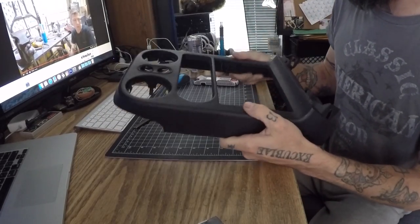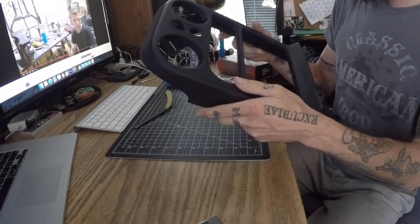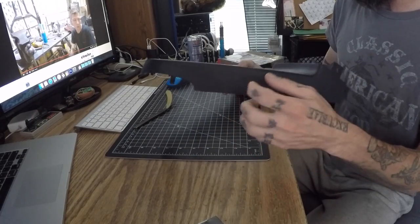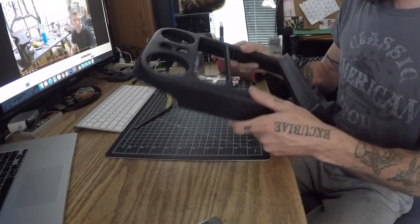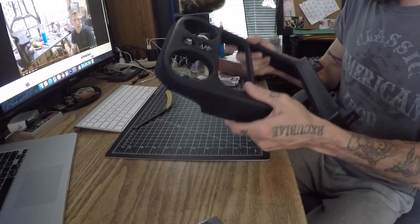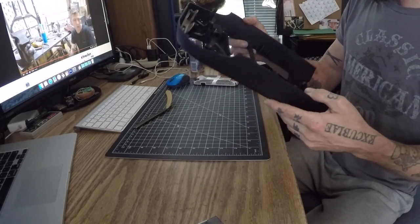I can feel the difference in the plastic just in the weight alone. The older 90 to 93 is a much heavier, denser plastic, and any pressure at all it just snaps into pieces. This one will flex and bend a lot more, so this will be the one I'm putting in the car.